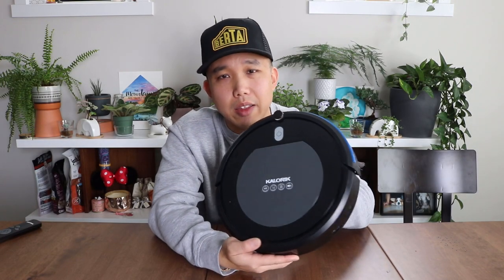All in all, would I buy this again? The answer is no. It's a hundred dollars — cheap, but you get what you pay for. If I were to do it all over again, I would spend the extra hundred dollars and get the eufy 11, which has a charging base, can run on a schedule, and has three times the dustbin capacity at 0.6 liters versus this one's 0.2 liters.